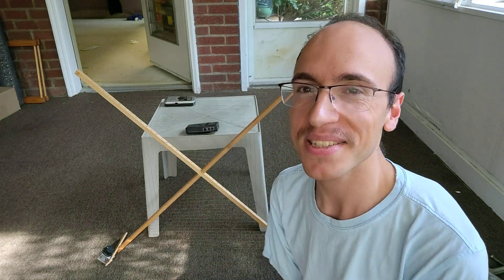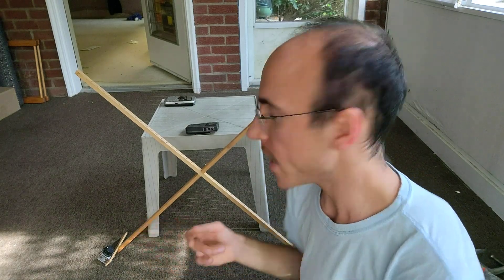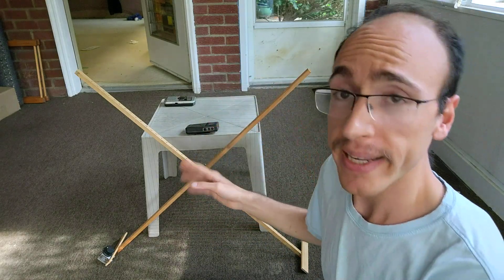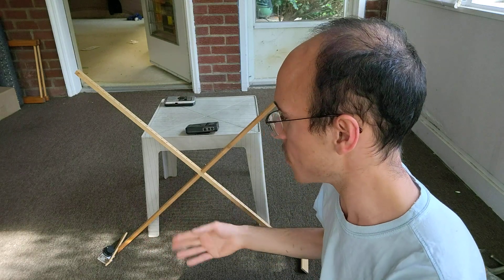Hi YouTube, this is John Muller again, and today I'll be showing you all how I built this AM or medium wave broadcast band DX loop to help with distance listening.